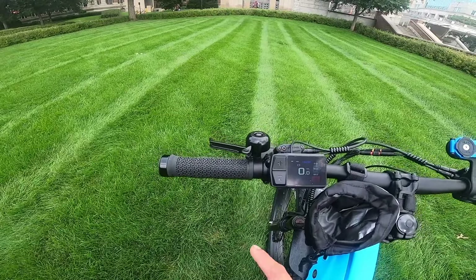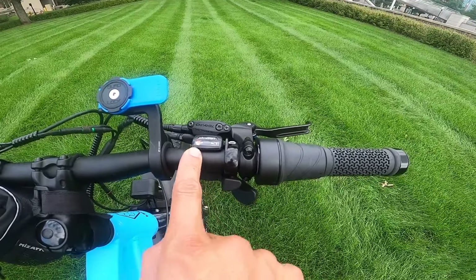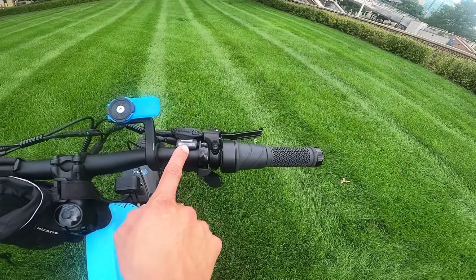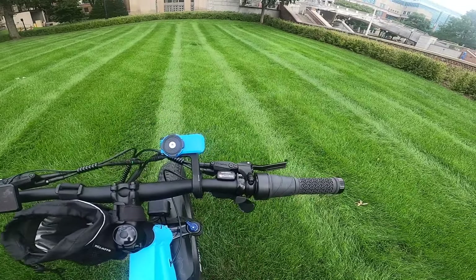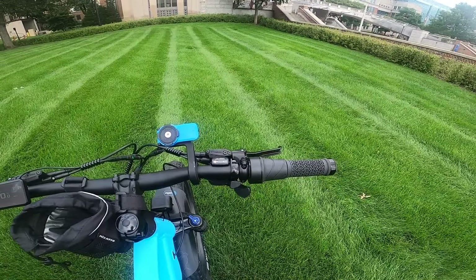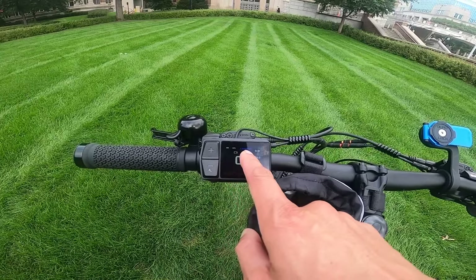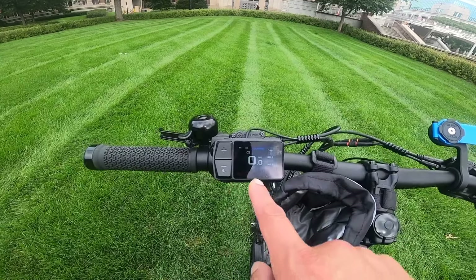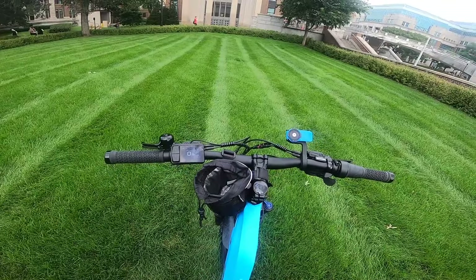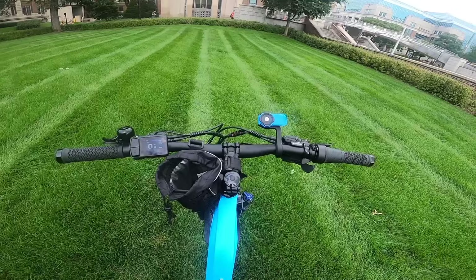It does come with a small bell. It uses a Micro Shift shifter with a Shimano derailleur — I have Micro Shift on some other bikes and I think it's a totally good brand. The display here is a color display that's pretty cool, it says Leoguar on it, and it has five levels of pedal assist with level five being the fastest.